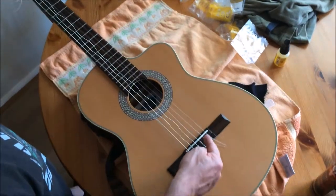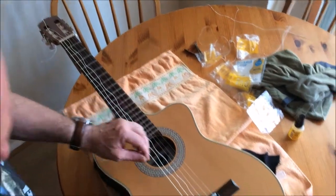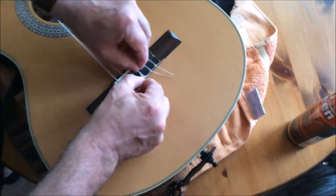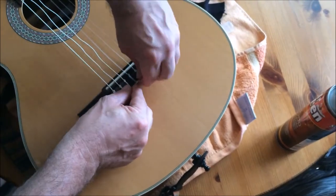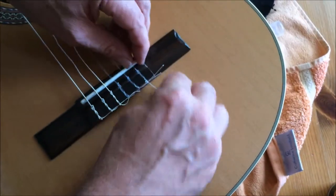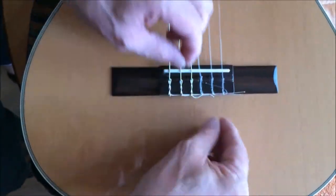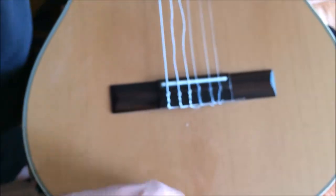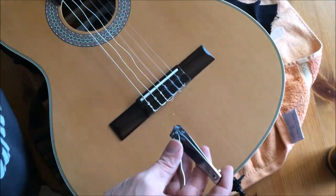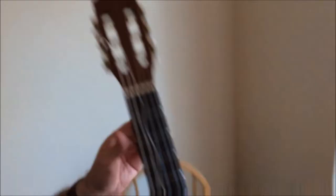So there you are — you've followed the strings all the way down, and now you lift over these. Don't tighten the strings fully, because this is what classical guitarists do: they tuck their little bits in under here to make it all neat and tidy, like so. And then you tuck that one under there like that — and it's all neat and tidy. Then with your nail clippers you can just tidy up a little bit.